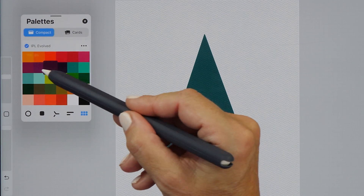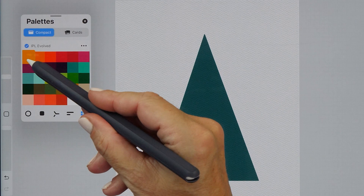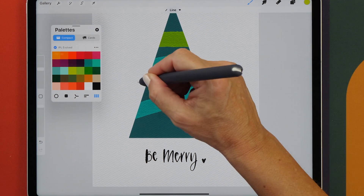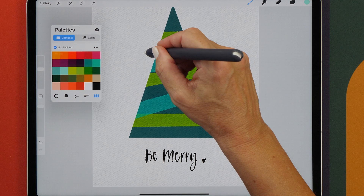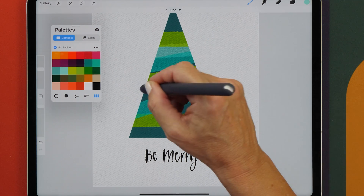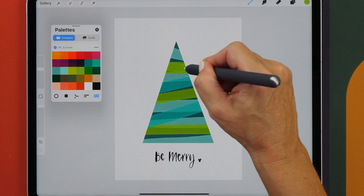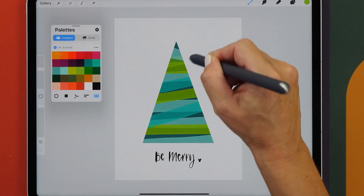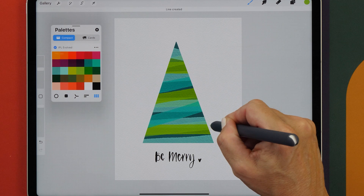In this video, I'm going to give you a sneak preview of the upcoming Procreate 5.3 features. This will be particularly interesting for you if you have one of the new M2 iPads, or if you're thinking about updating one of your older iPads. With Procreate 5.3, you will be able to take advantage of the new Apple Pencil Hover feature that Apple has released for the new M2 iPads.